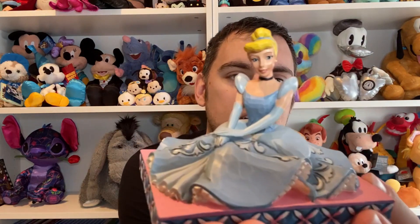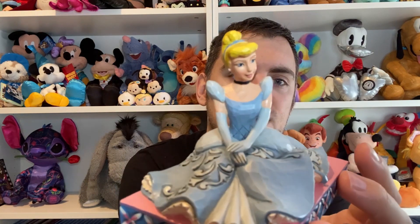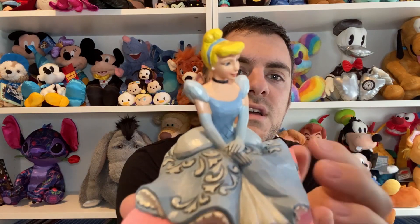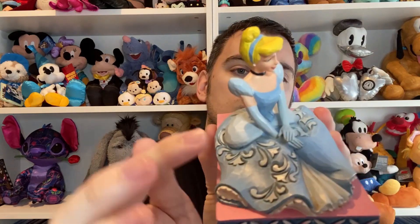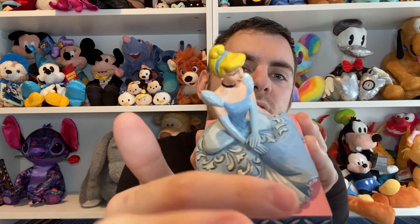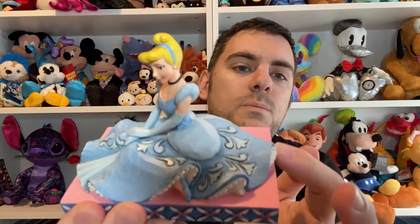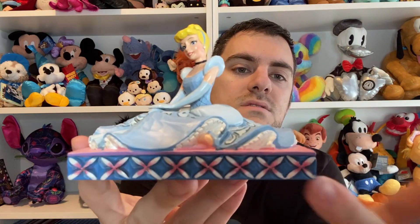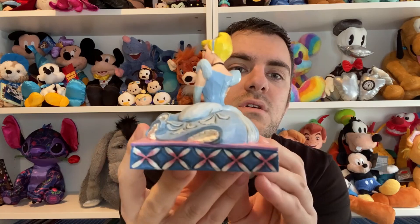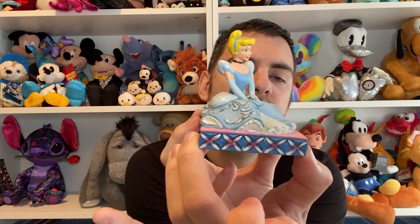Now they're always named and this one is called Be Charming. I think her face is very well done. She's sitting with her hands crossed over. She has her iconic black choker, her little pearl earrings. You've got those swirls all across her dress. She's sitting on a pink base and then all around the actual base is the same pink and blue sort of cross design all the way around.